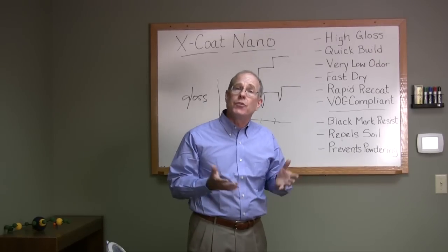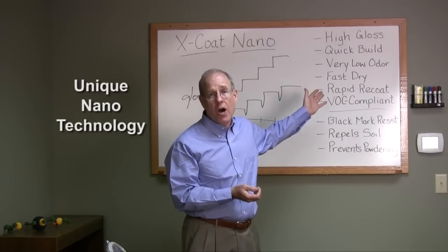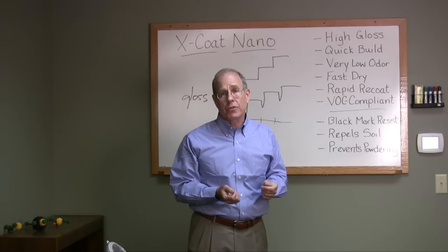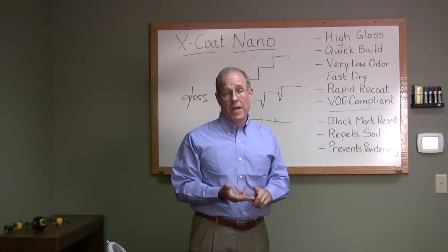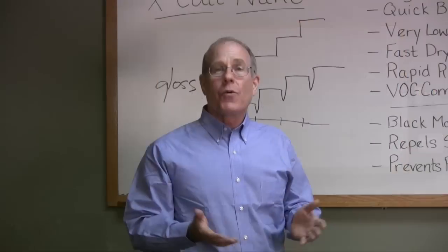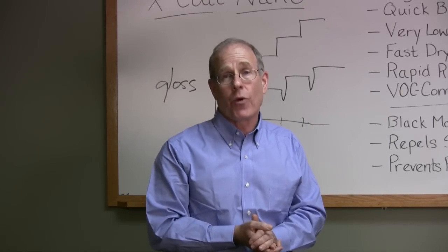I hope I've helped explain how this unique patented technology can make your life better. We get all these great benefits: high gloss, quick build, very low VOC, low odor — and it makes maintenance easier too. That means my job is easier; I get better results with less time and less work. Faster, better, easier. Thanks for your time today — if you have any questions about X-code nano, please give us a call and visit us on our website.